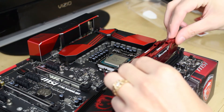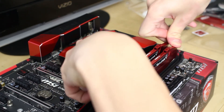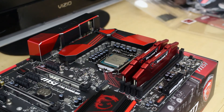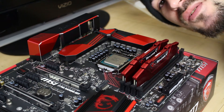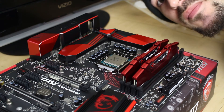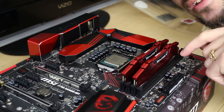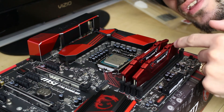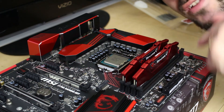Do that one more time for the second stick — and there we go, voila! You've just installed a CPU and DDR4 RAM. This also works for DDR3 RAM, though the separator is going to be in a different area so you don't mistakenly install DDR3 where DDR4 is supposed to be, and vice versa.